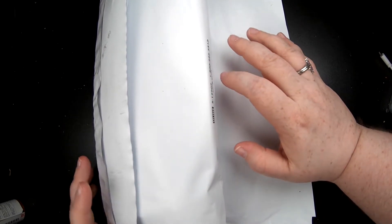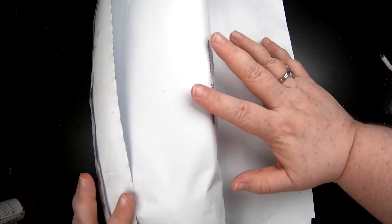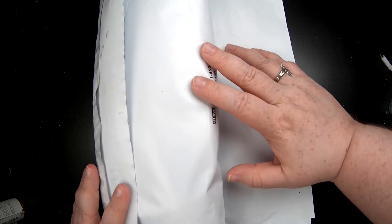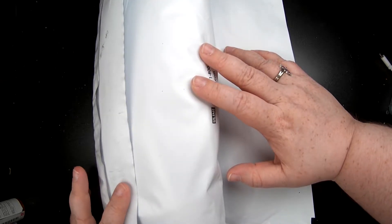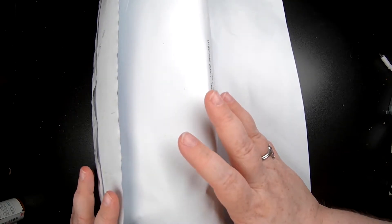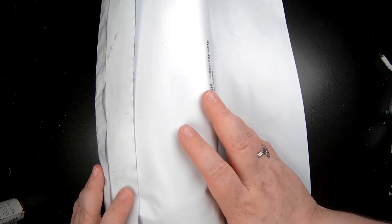Hey everyone, this is Sydney Emi and today I'm going to be doing a really quick unboxing of yarn. I was packing because I'm getting ready to go to the beach with my family, and I didn't think this was going to be here until the end of the month because it's coming from Canada. If you've been seeing my Instagram, TikTok, even some of my shorts here on YouTube —